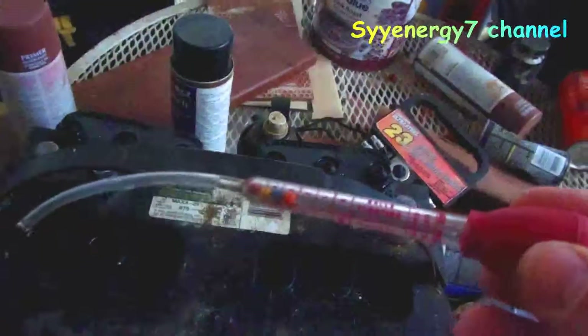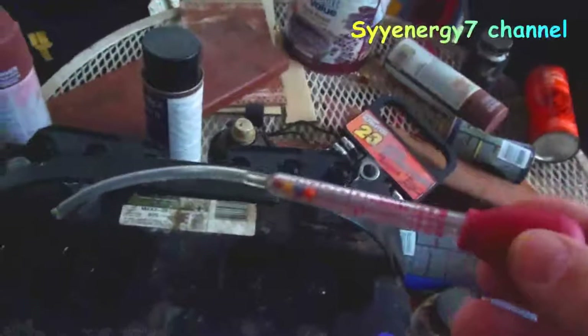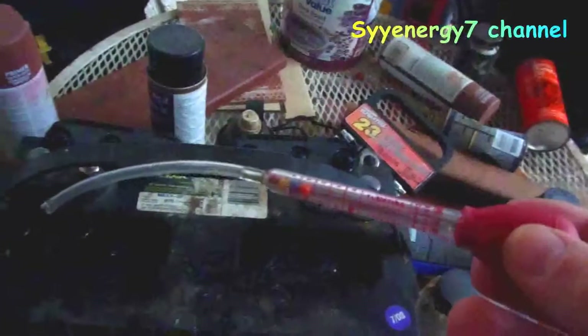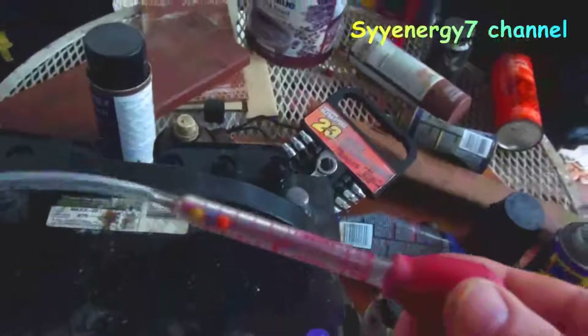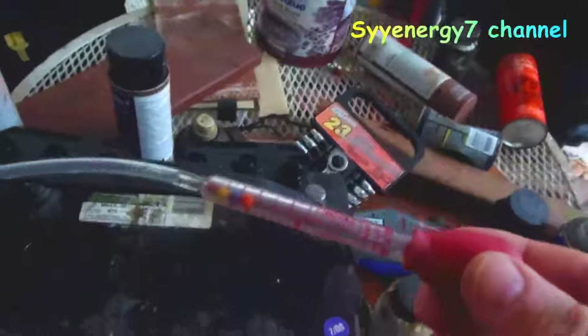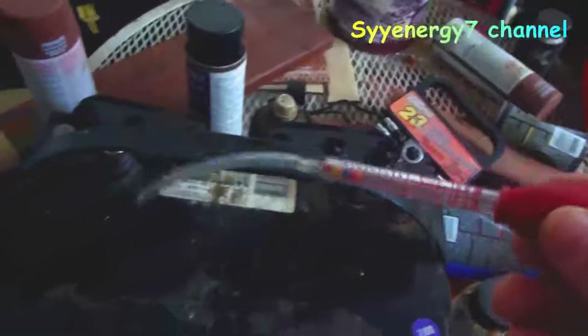A hydrometer is maybe three dollars and you can get them at any department store or parts store — three or four bucks. Make sure you rinse them out with water after use. You don't need anything fancy; these meters can cost more but it's really not necessary. I think this one is about three dollars from Walmart.